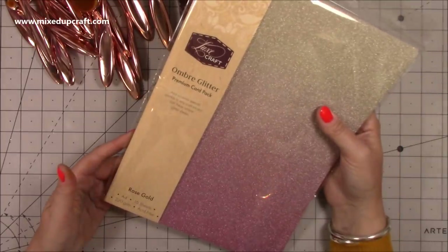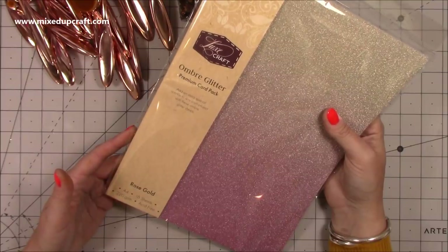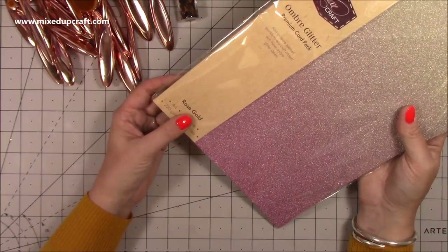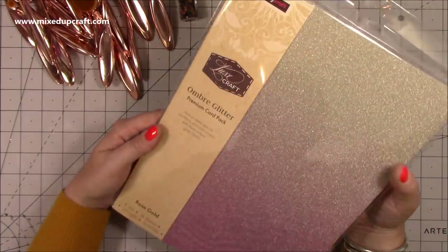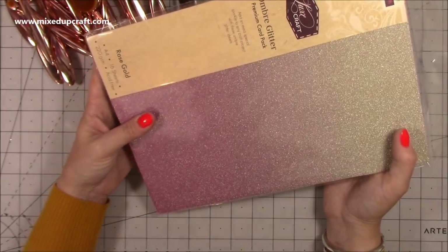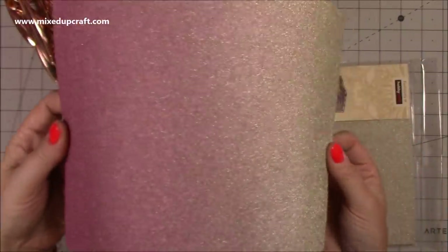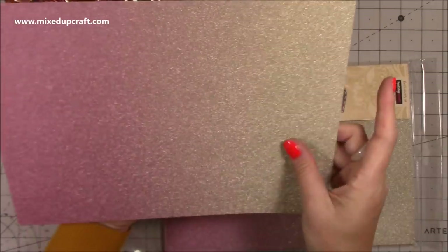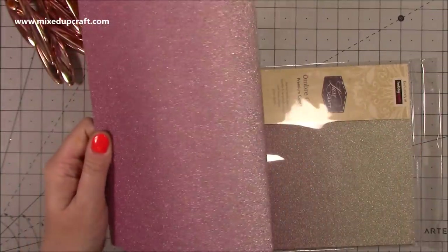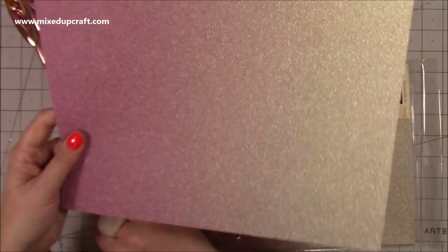Also in Hobbycraft, I picked up this — it's their Luxe Craft collection, the Ombre Glitter Pack. This is premium card, A4 size, 16 sheets, 220 GSM, acid free, and this is the rose gold. It's half price — normally £6 for 16 sheets but I got them for three. I really liked the rose gold and thought it would go nicely with my Happy You collection by Dovecraft. It's a really smooth glimmer kind of paper — not a glitter as such, very smooth. Just a nice subtle sparkle.